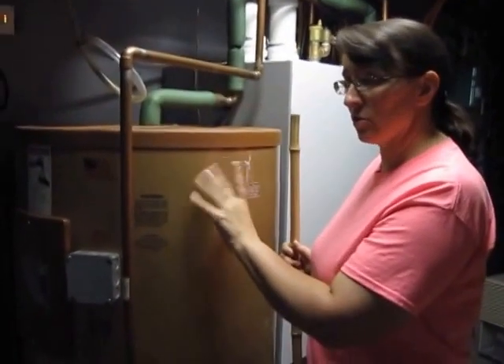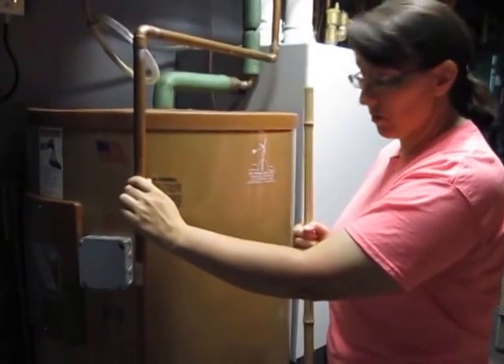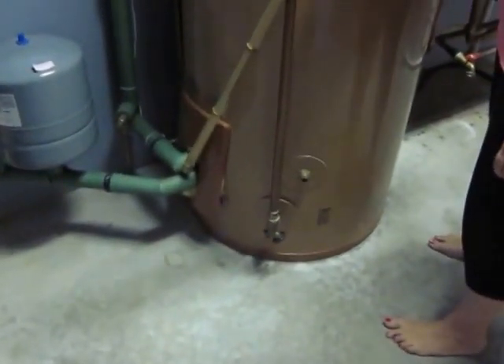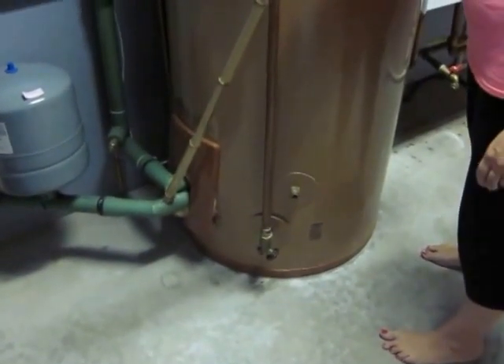Over here is the solar water storage tank. This pipe right here feeds cold water in directly from the well, and that comes into the bottom of the tank. The heat exchanger, of course, is where the solar is, and that's very hot, so you have your coldest water surrounding your hot heat exchanger for maximum heat transfer.